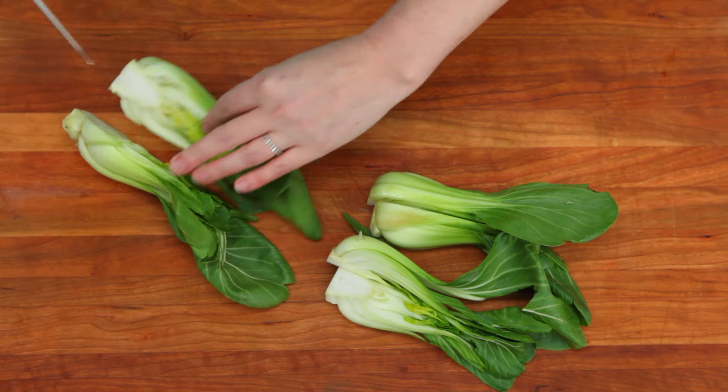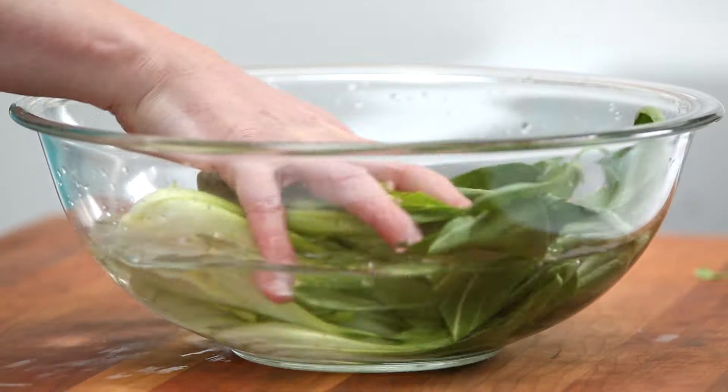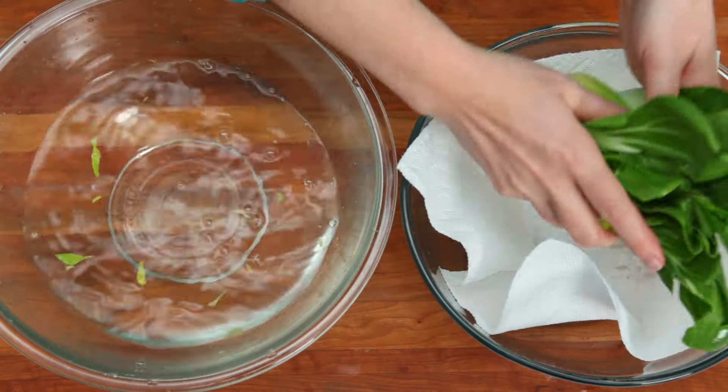With baby Bok Choy, the layers are not as developed. Cut your Bok Choy in quarters, place in the bowl of water, agitate, and remove from the bowl.